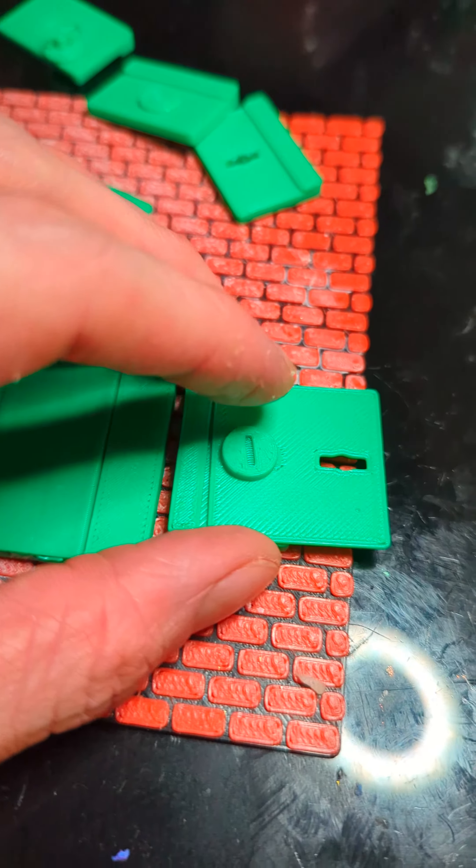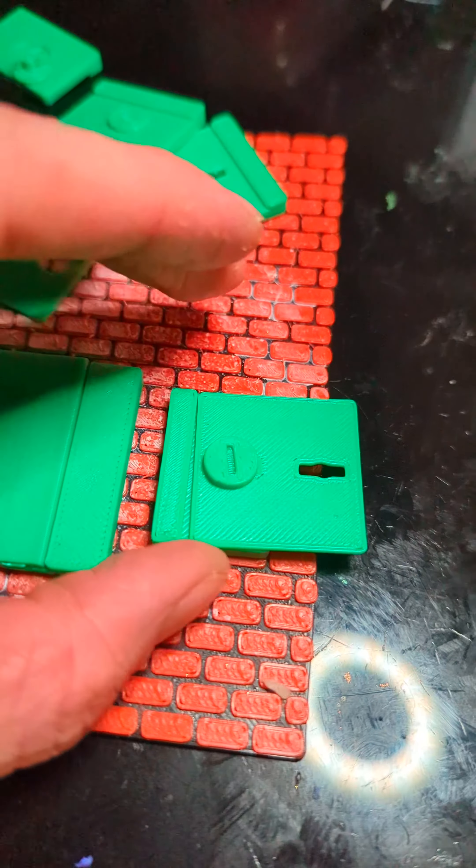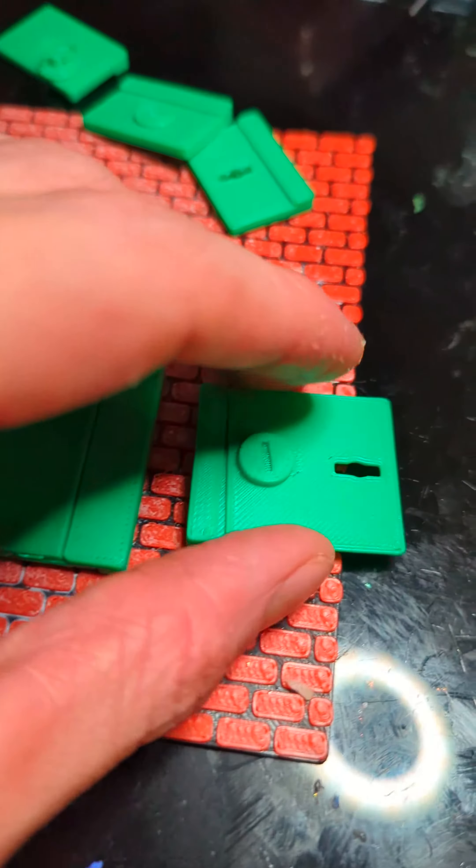I love how fast you can rapidly prototype stuff with a 3D printer. I'm currently trying to make a modular enclosure for my daughter's snake and I'm trying to figure out ways to connect them together.